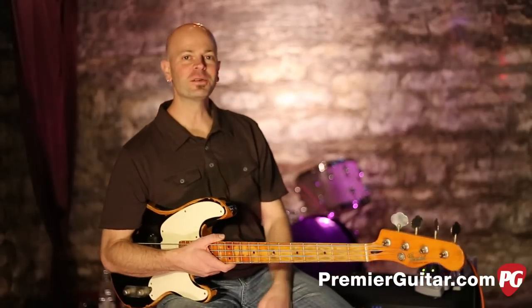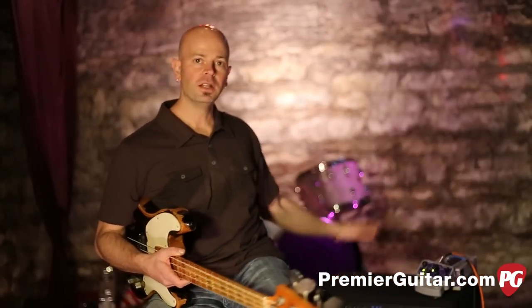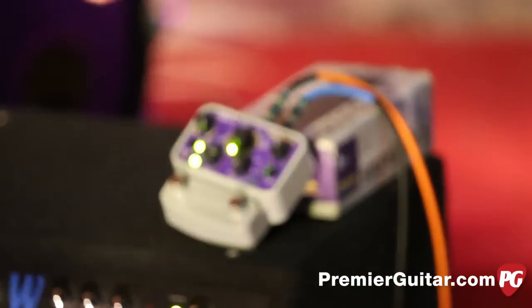Today the signal chain is very simple, going from bass, quarter inch cable, into the Manta pedal, into an amp which also has a DI. So basically you're bypassing the amp — you're just hearing bass to pedal.